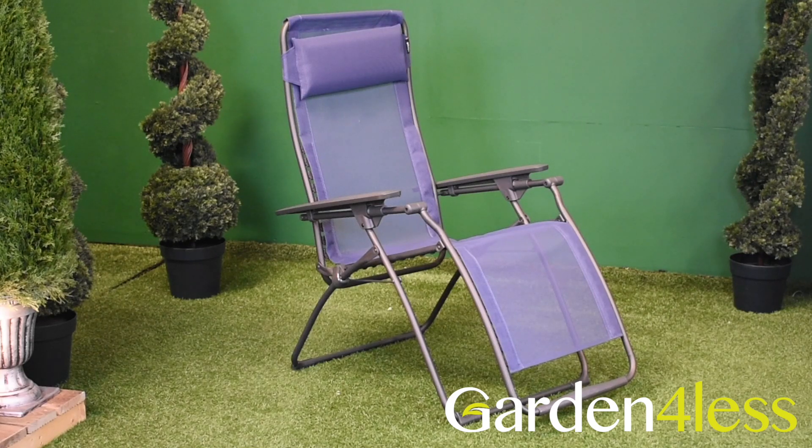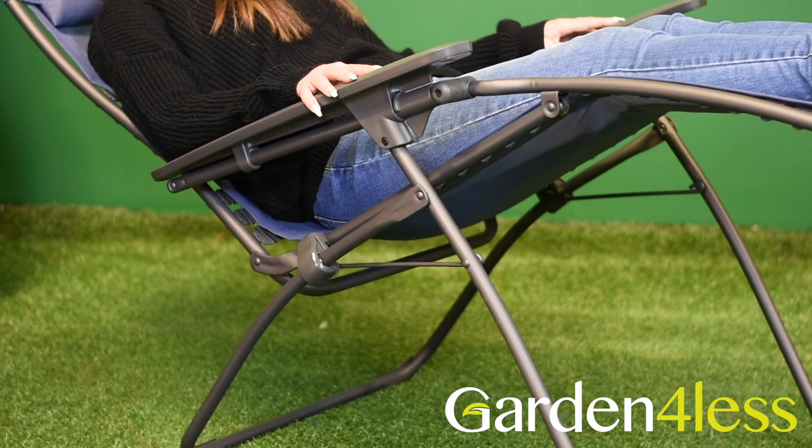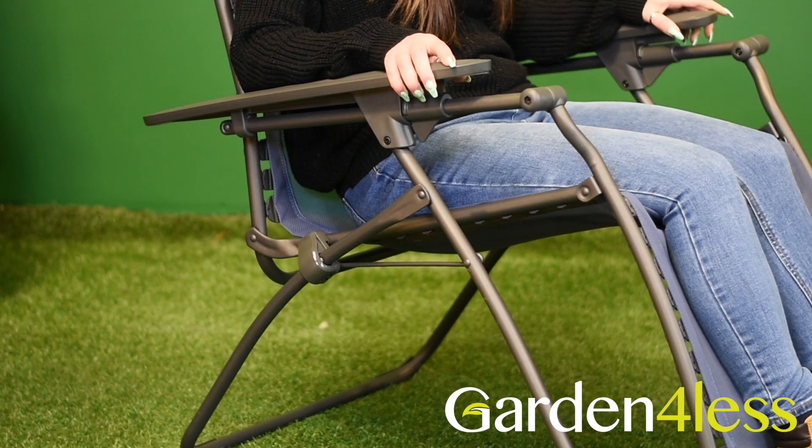The Futura provides the benchmark for Lofuma's relaxation chairs. It features a smooth gliding reclining mechanism with a near infinite number of positions. Without being confined by definitive settings, you are able to recline back to any angle you wish within the chair's range.